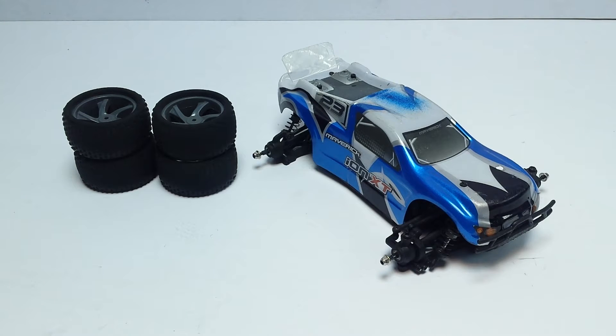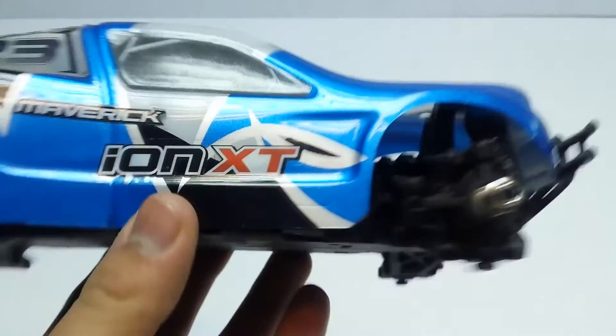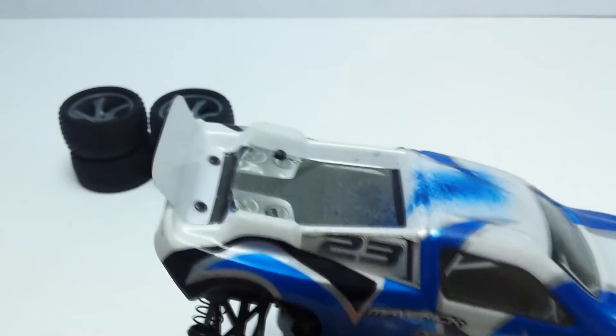I had a bit of a clear-out, found it, and thought let's actually do an update video and see what we can do with it. So this is how the truck looks at the moment. I took the wheels and tires off because it was limping a bit. I did do some painting up here to test a spray can, but that's not actually how it comes.